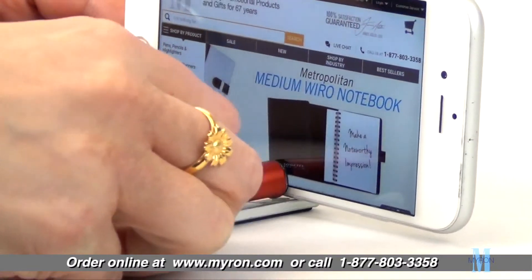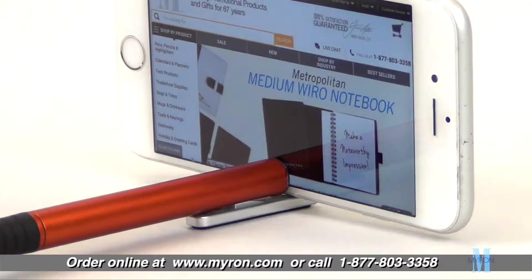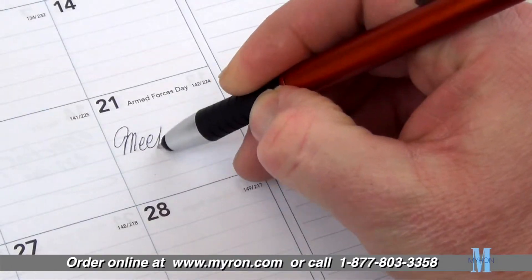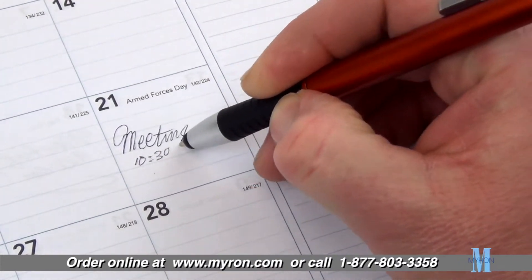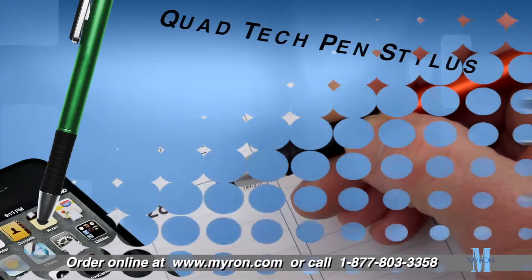Just extend the clip and place your phone inside — the clip securely holds your phone in place. The versatile Quad Tech has a non-slip comfort grip for a smooth writing experience and is the perfect tool for business professionals.